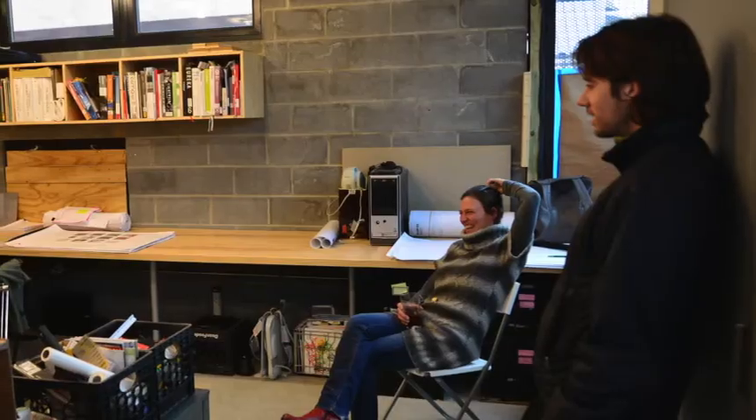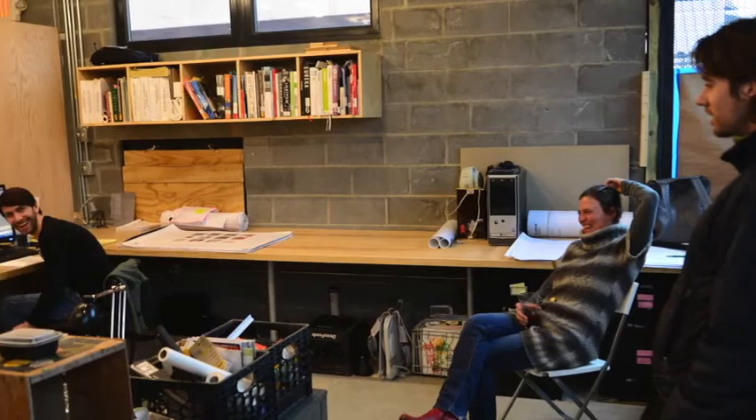Hey guys, it's Compass Coffee. We're here today outside the offices of Brie Husted Architecture. Brie and George are our architects and they've been helping us turn our vision into a reality. They've been absolutely amazing. We're going to talk to them a little bit about what goes into making this project possible. So come on in and check it out.